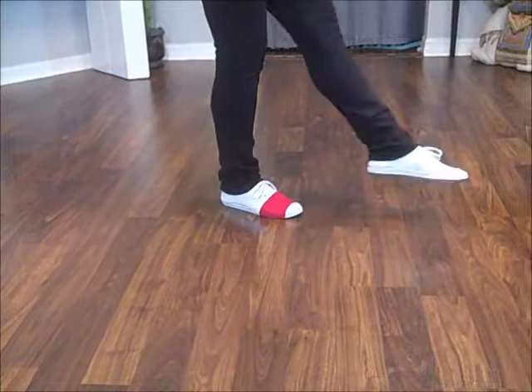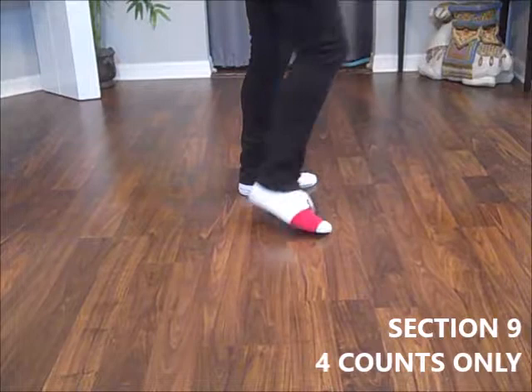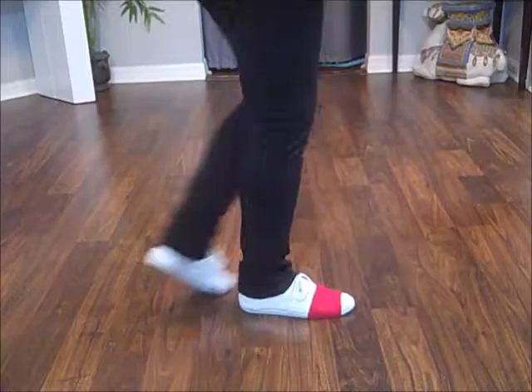Step, kick. Step, hitch. Weight's on your left. The last four counts: bump right, left, right, left. Triple step. Back rock. Recover.